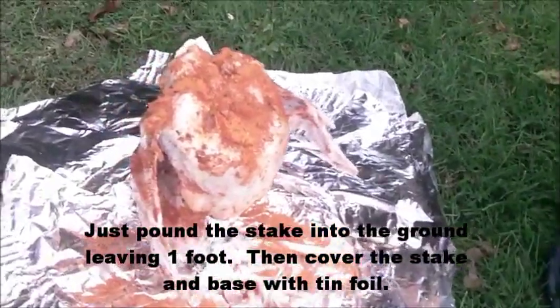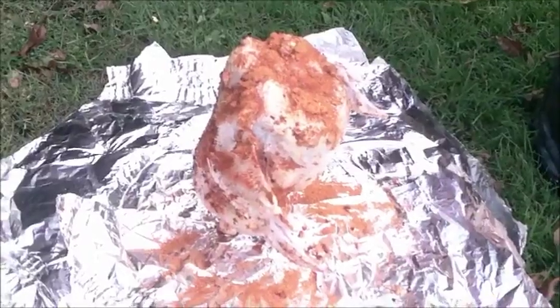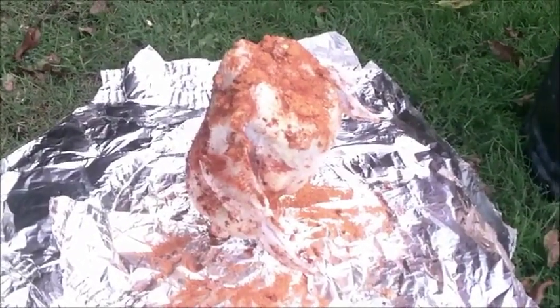Should take about fourteen or fifteen pounds of charcoal. Between an hour and a half to two hours this baby will be delicious.